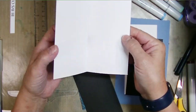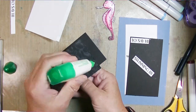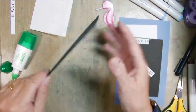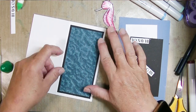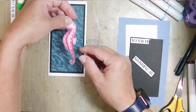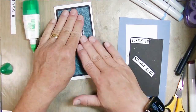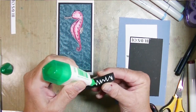I've got the specialty paper cut down to two and a half by five and a quarter, and the black panel cut down to two and three quarters by five and one half. I'm attaching everything together with my liquid glue - my old standby Tombow Mono liquid adhesive - because it gives me plenty of wiggle room. The card base I cut six by six and scored it at three inches.